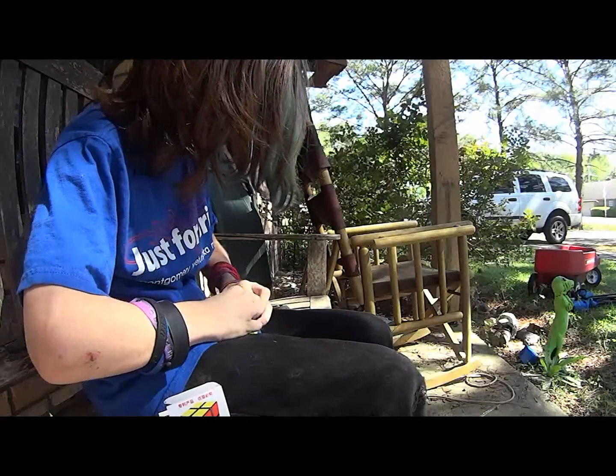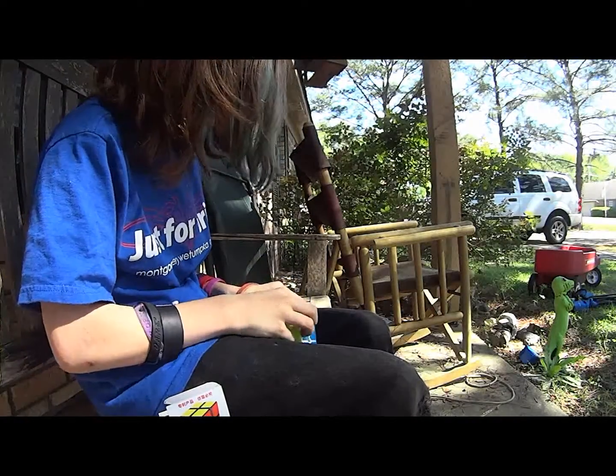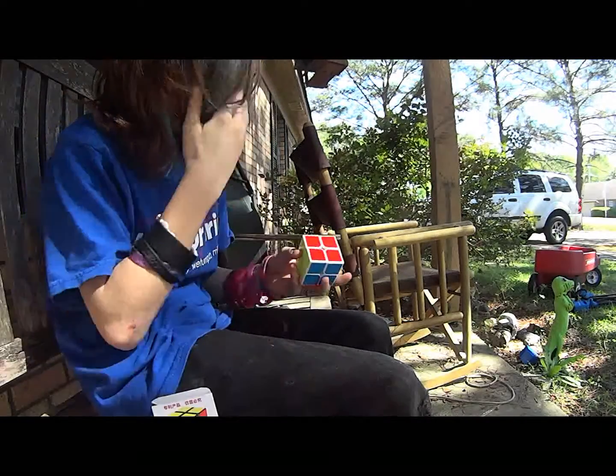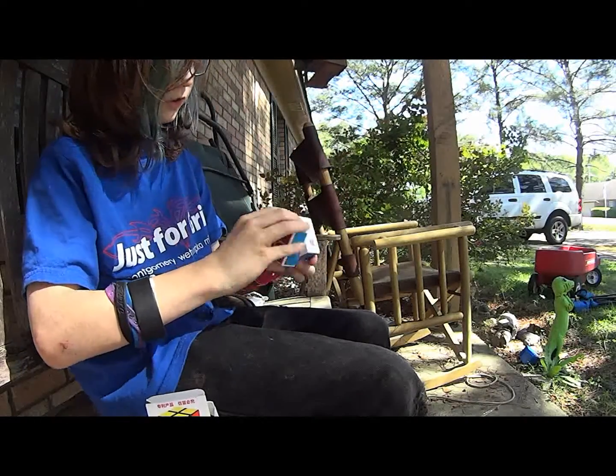My main was the Cyclone Boys 2x2, and my Diem broke. Then I lubed my Cyclone Boys, which is an awful idea, so don't ever do that. Right now my main is a Sheng Shou, but this is obviously going to replace it. Let's do a first solve.